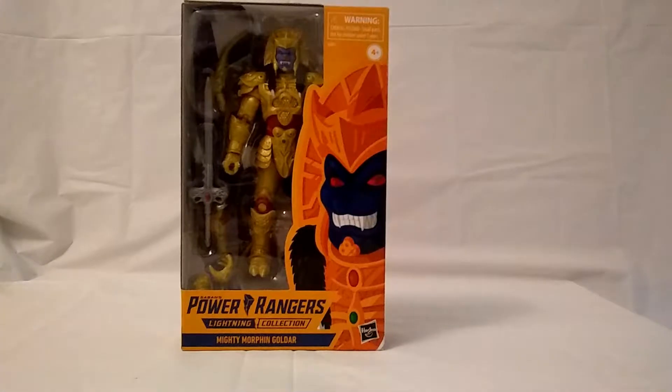Hey everybody out there on Ranger Nation, welcome back to Comic Book Theater. Jay here with another toy review today. I'm going to be reviewing Power Rangers Lightning Collection, Mighty Morphin, and Goldar. Let's take a look at this package, shall we?